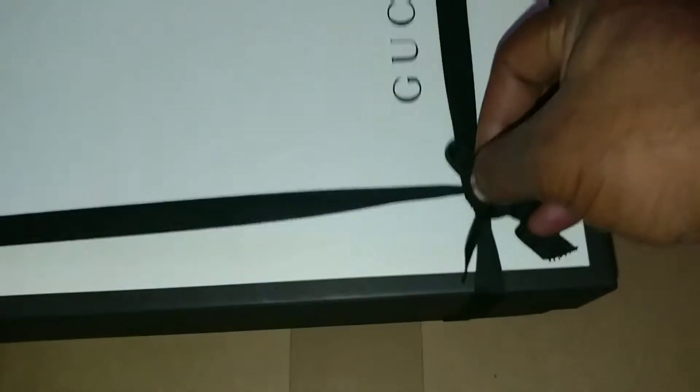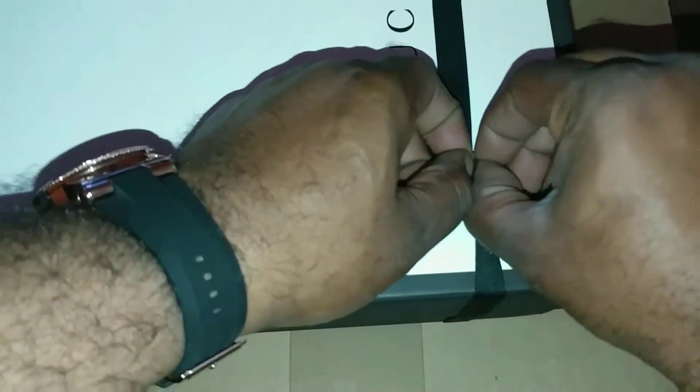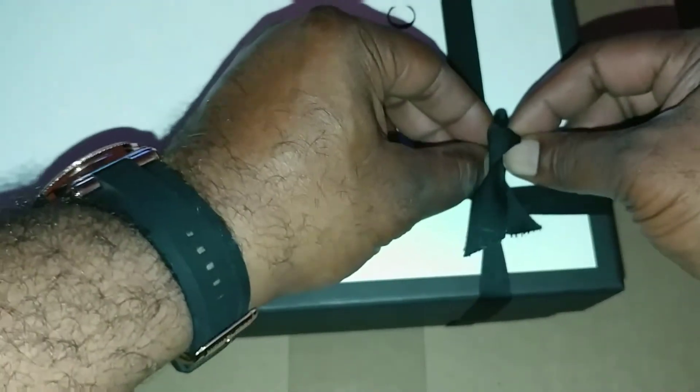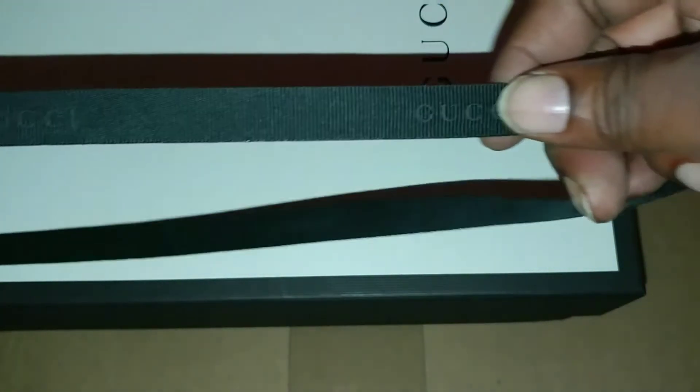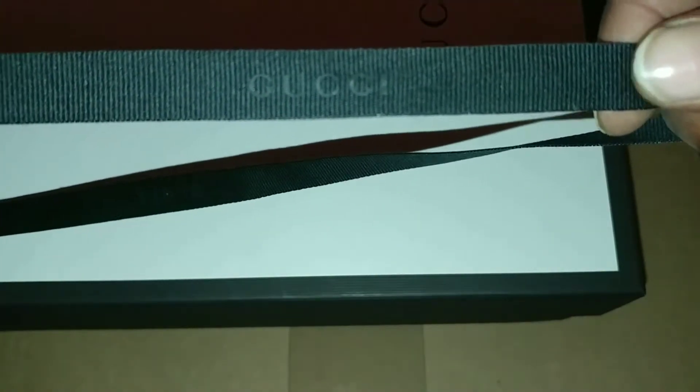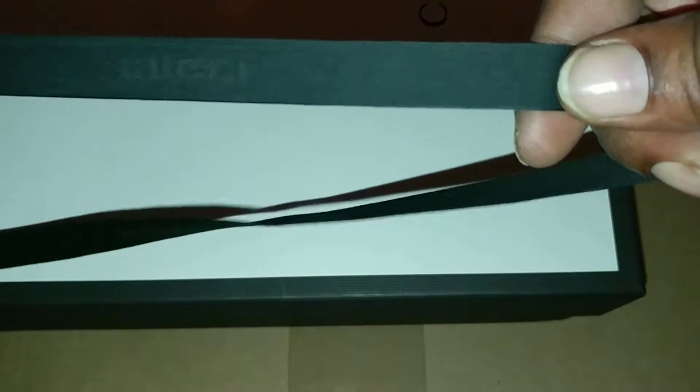Let's get into this box. Like I said, nothing special about the box — just plain black all around, a grayish black with just the Gucci on the top. Got the little gift ribbon on it to make you feel special. You know how the upper echelon of stores like to do it — ribbon with Gucci printed all around it.